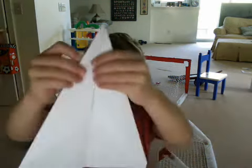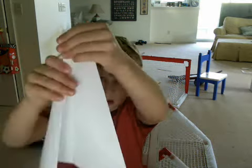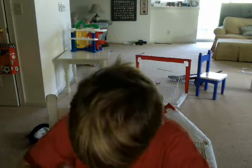And then sort of like fold. When you have folded both sides, you fold this in towards the middle of the paper, like this. Do it on both sides. And then fold it inwards and crease it.